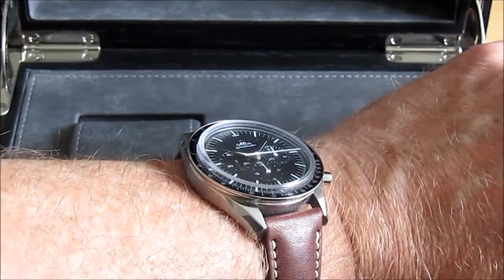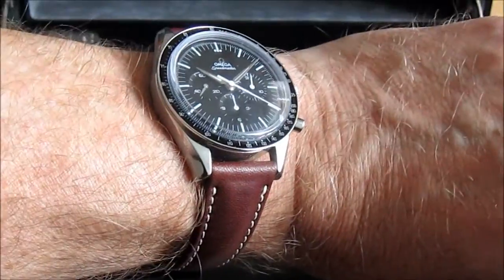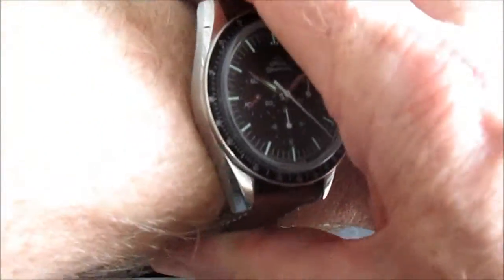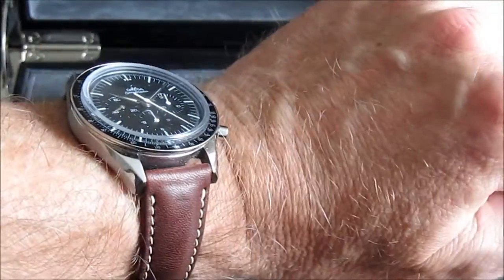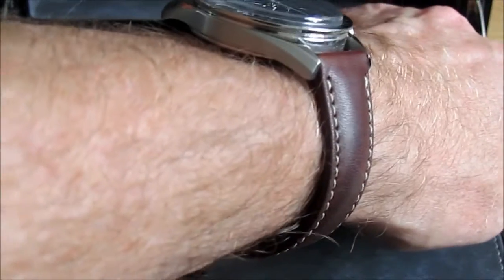Here's a wrist shot. My wrists are seven and a quarter inches in circumference and this is an almost 40mm watch, which is about right for me. Particularly on a strap it's very comfortable and doesn't feel too big.